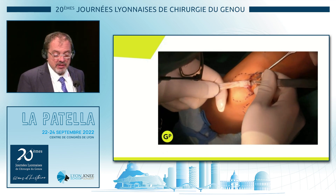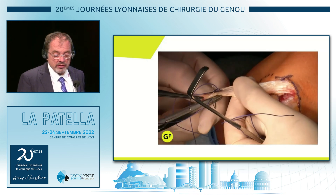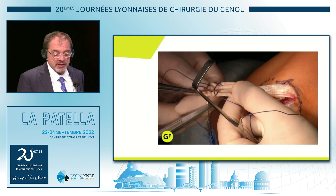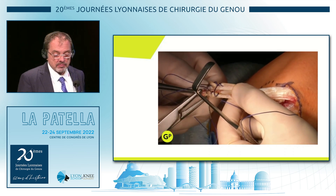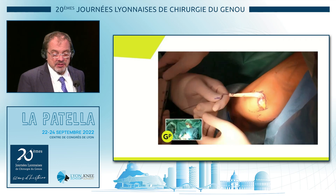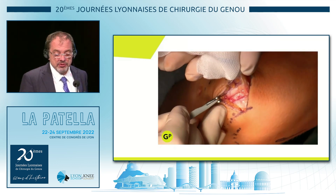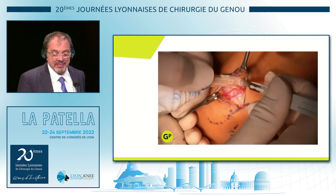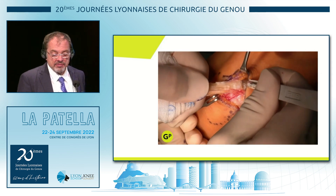Here you see the preparation on the patella. You prepare down about 1 centimeter. You put the resorbable stitches in the end of the graft. Then you measure the size — fixation with the screw. This is the preparation on the patella, because you really want to get it at the insertion of the MPFL.